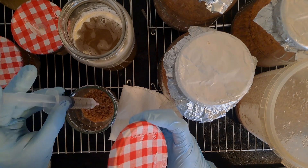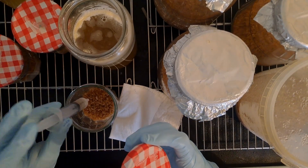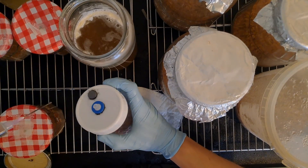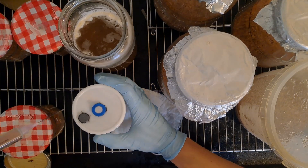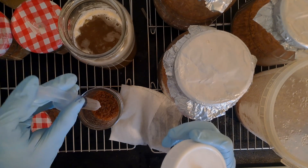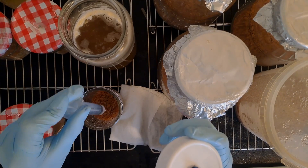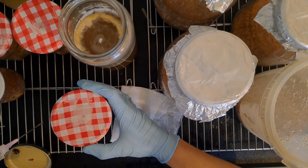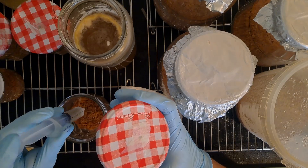I find that cordyceps is quite contaminant resistant, so you can take the lid off the top of the liquid culture and just leave it open while you are doing the inoculation. This kind of makes sense because cordyceps grows on insects, and insects aren't exactly the cleanest creatures — they're covered in bacteria — so it's not surprising that it doesn't cause contamination even if you're not performing the best sterile technique.